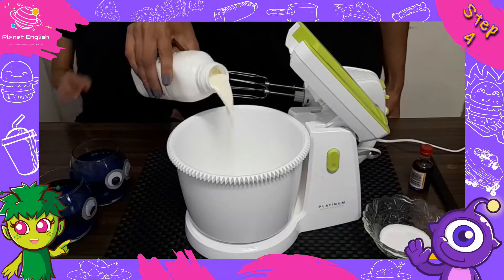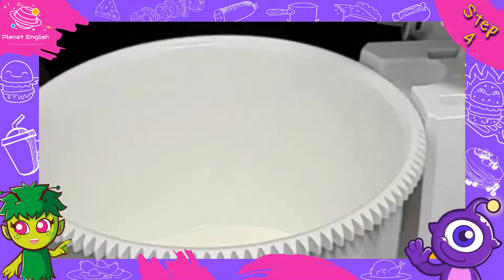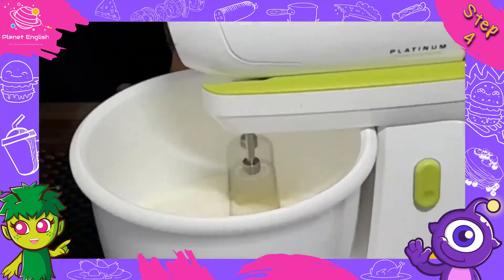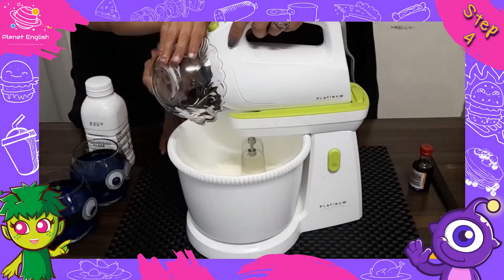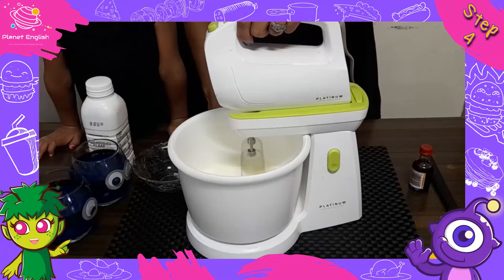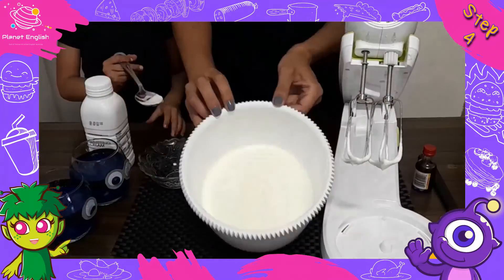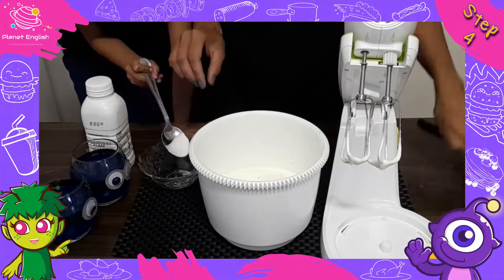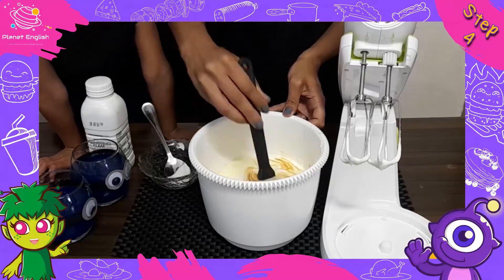Step 4. In a mixer, pour in the whipping cream, then mix until the cream reaches stiff peaks. Now add in the sugar, then add two to three drops of yellow food coloring and mix until the whipped topping looks yellow.